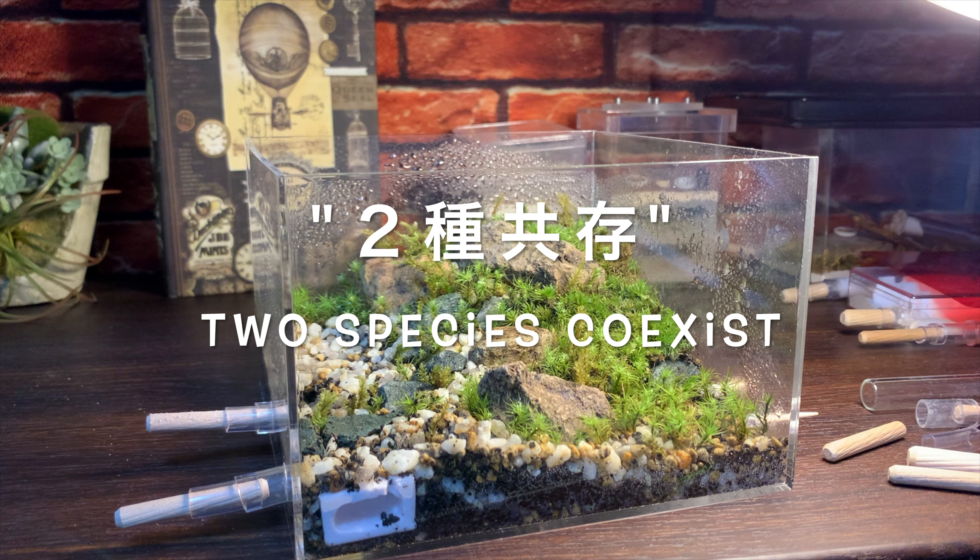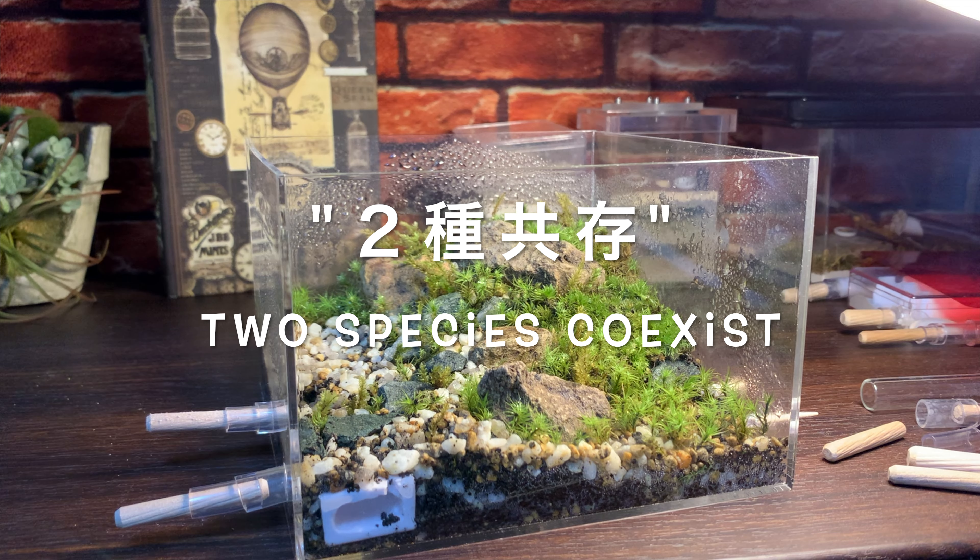ヒメムネボソアリはコケリウムの中に引っ越しを完了しました。引っ越しが終わったコケリウムの地表にはヒメムネボソアリの姿はなく静まり返っていますが、確実にこのコケリウムの中にはウロコアリとヒメムネボソアリのコロニー、2コロニーが入っています。今回は小型のヒメムネボソアリを入れたことで、土を掘り返されたりとか、コケリウムの地表にも影響がない状態で引っ越しをすることができました。とりあえず現段階では2種共存というコケリウムを作ることができましたが、2つのアリたちがきちんと生きていけるのか、これからの飼育活動の中で観察していきたいと思っています。ということで今回はウロコアリとヒメムネボソアリが共存するコケリウムの様子をお届けしました。ご視聴ありがとうございました。